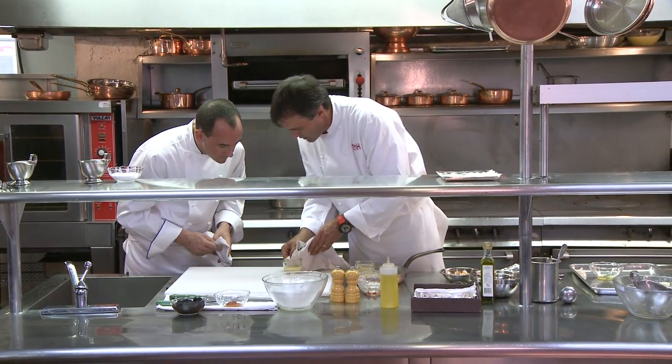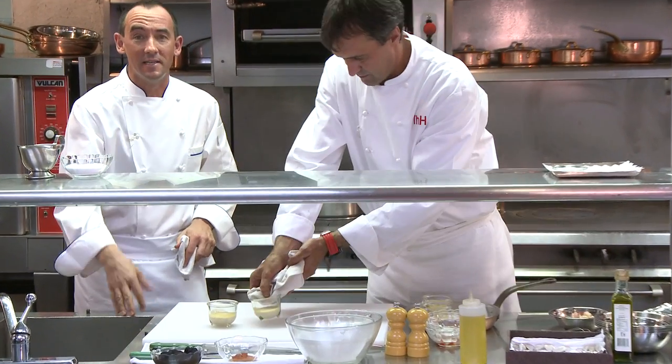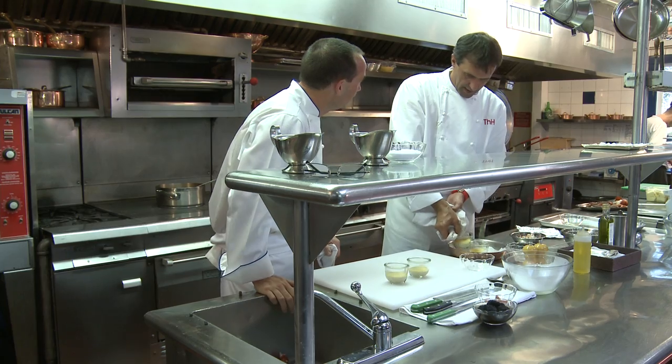You can see the center doesn't move anymore — that's good. The aroma there is amazing — the aroma of that black truffle. Delicious.